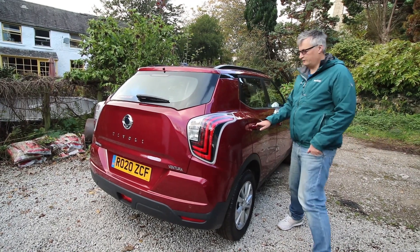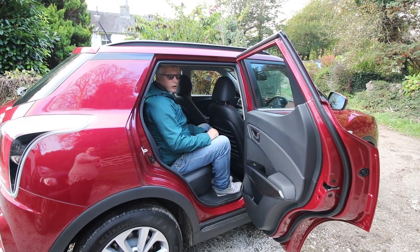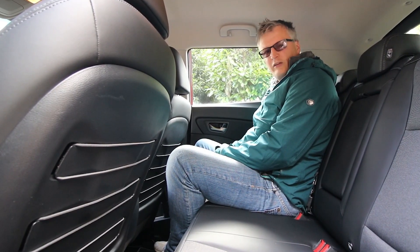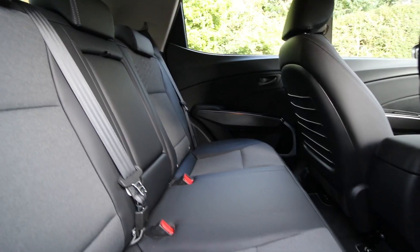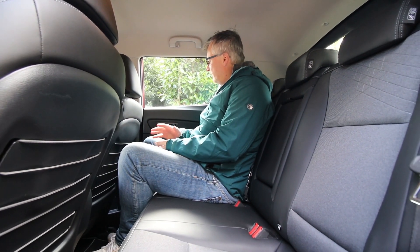Getting into the back is easy — the doors open nice and wide with a big opening. There's a grab handle, and the raised ride height helps. The rear seat pockets are like storage bins perfect for bigger items — quite clever. Headroom is ample even at six foot three, with lots of legroom and the ability to put feet under the seat. It's a nice, relaxed, comfortable position with plenty of light and a nice light headliner. Grab handles above each door except the driver's.